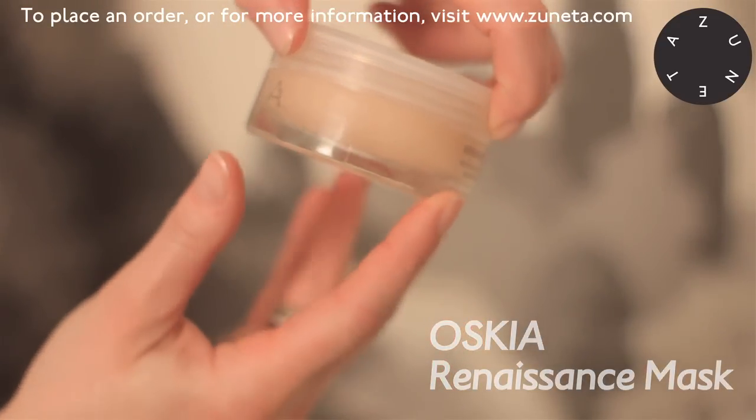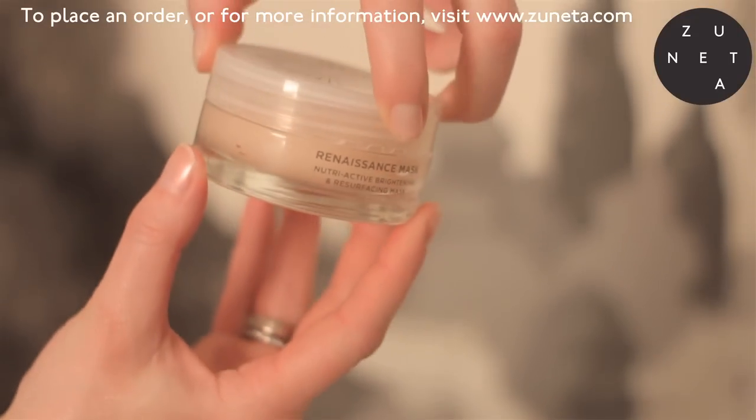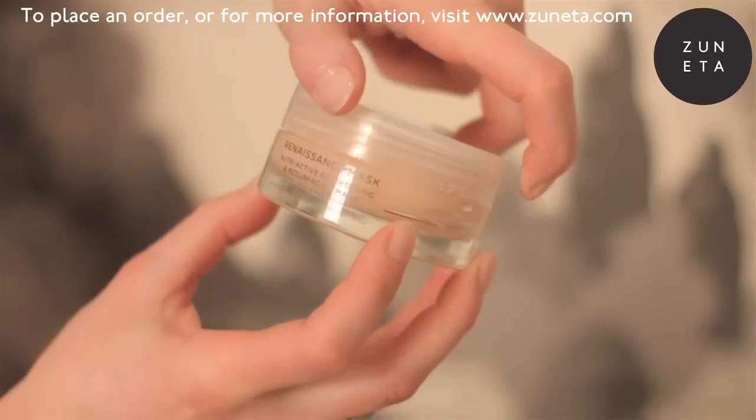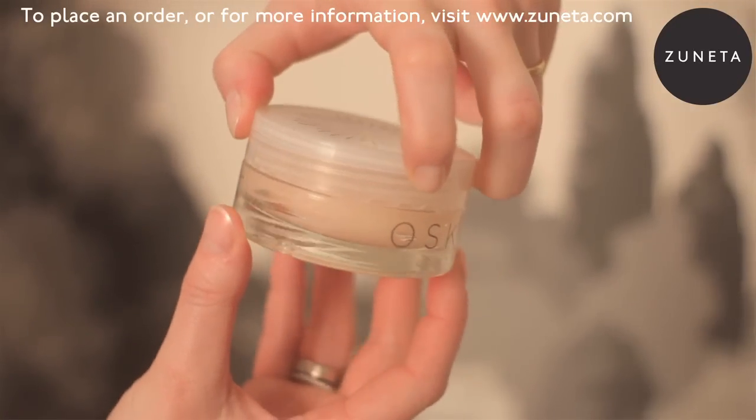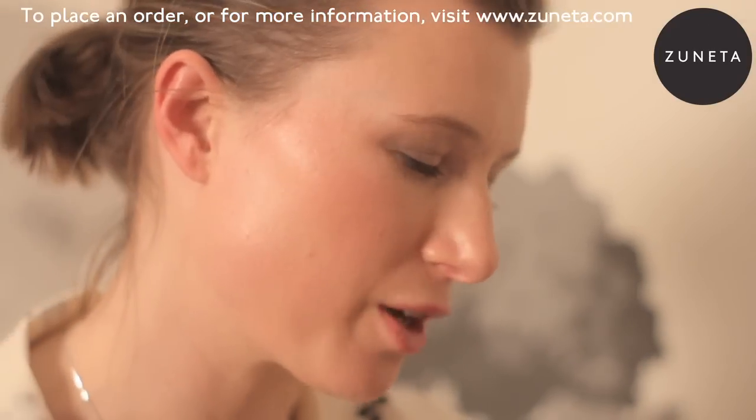This is our Renaissance mask, which is our latest product. It's won four awards, including the Celebs on Sunday best anti-aging mask, when it was blind tested by 300 women and came out tops, which we're incredibly pleased with.